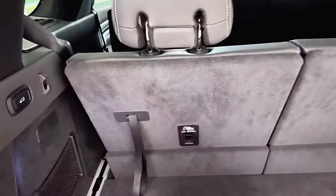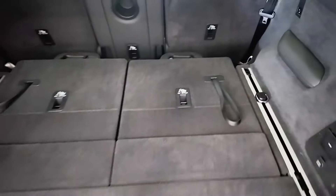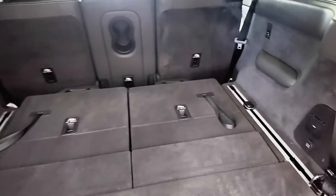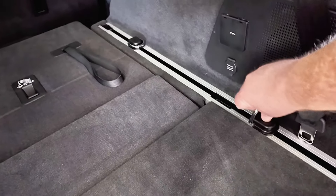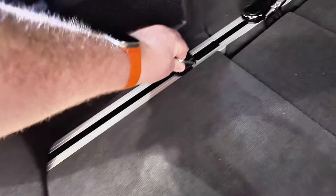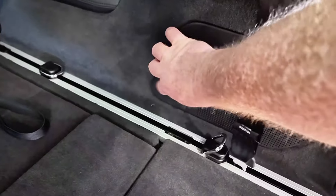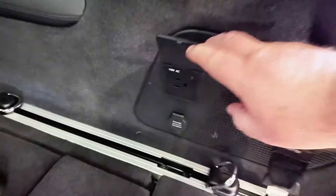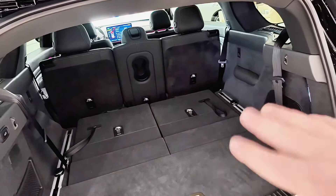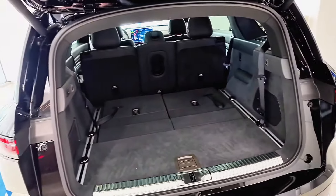The third-row seats drop down via straps — it would be great to see them powered, but look at the amount of space that opens up when they fold. The second row can also fold. There are adjustable cargo clips on rails on both sides of the cargo floor that are really easy — just press and slide to wherever you like to strap down cargo. And my favorite feature back here: a 110-volt outlet. It's not the 240 that the Lightning has, but it's critical for power outages, camping — you can plug in an extension cord and power things at the house.